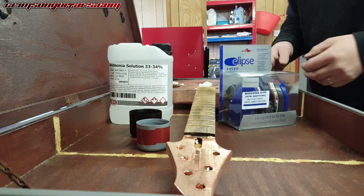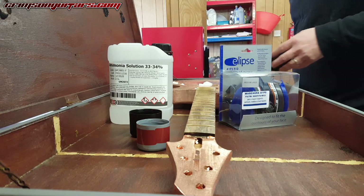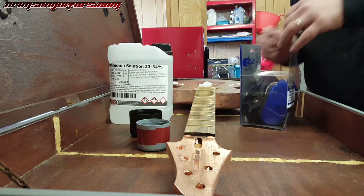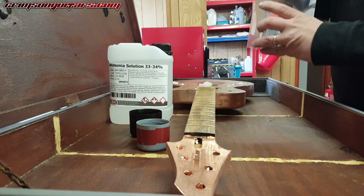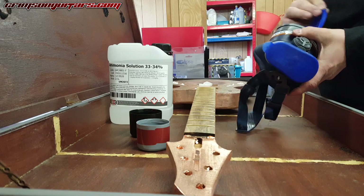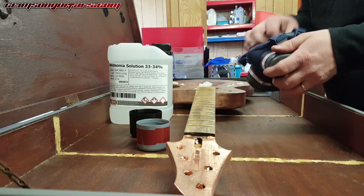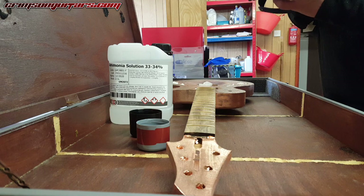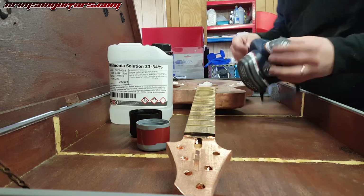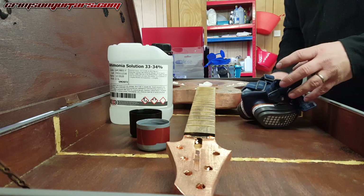I've been sent a couple of these new Ellipse masks to try out. I've been using the dust one quite recently and it's really comfortable and fits well. I thought, what the hell, I'm going to go the whole hog and use the big full beastie. I don't know why it's got these little covers on all the filters. I'm going to cover my face with this in a second, after I've found some gloves.